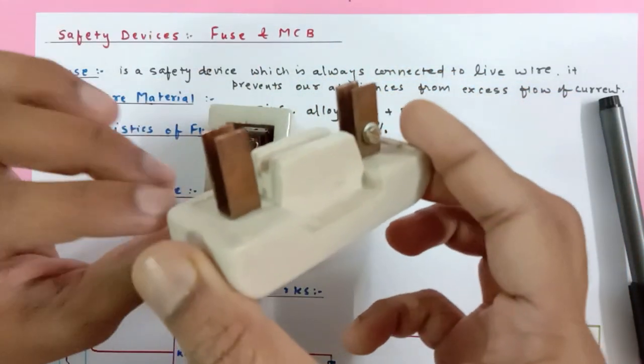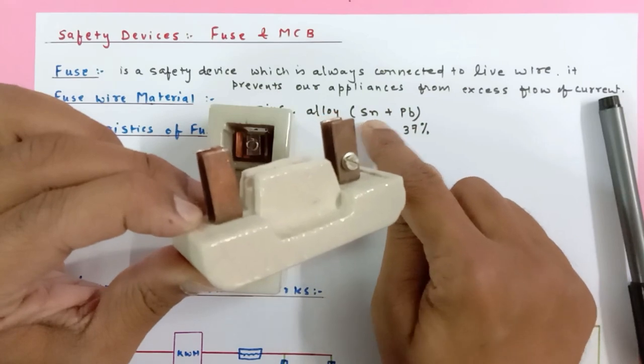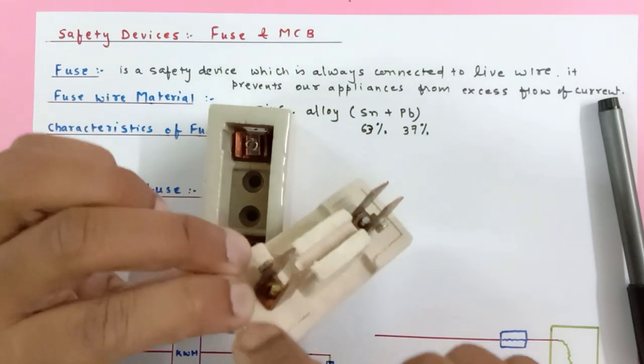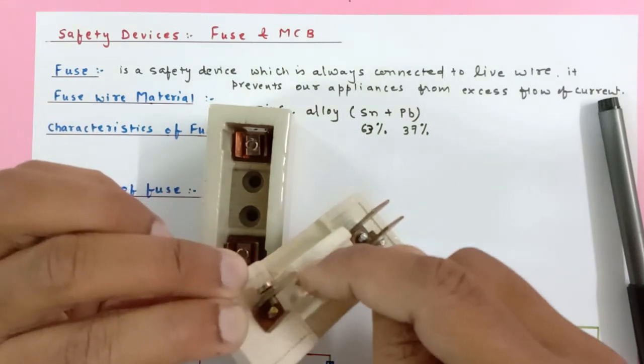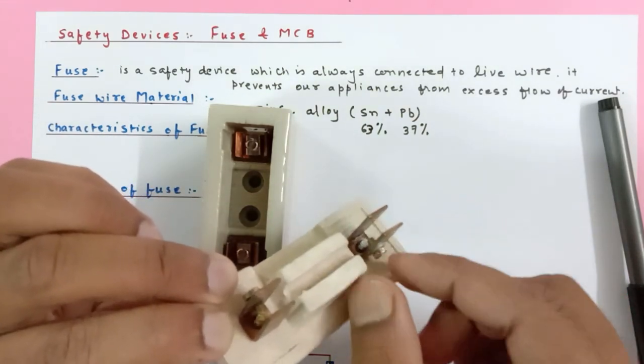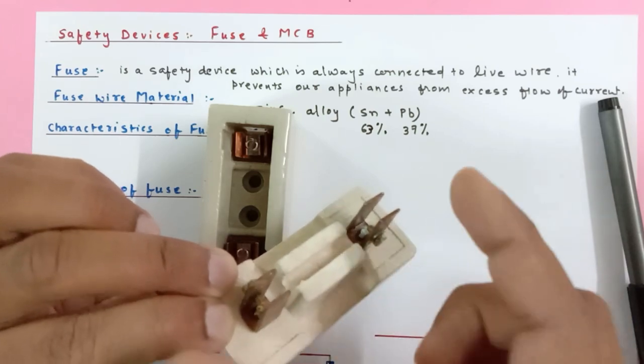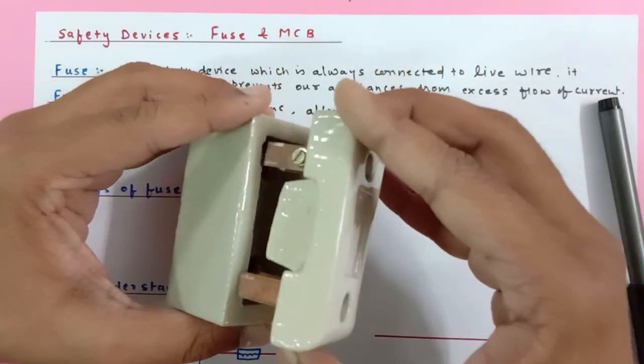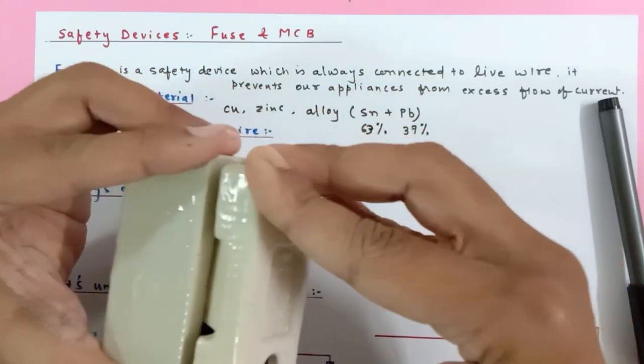In this slot, I'm supposed to connect the alloy wire whose melting point is low — passing it over like this, then tightening it with the help of a screw so the wire doesn't move, and connecting it back inside like this.